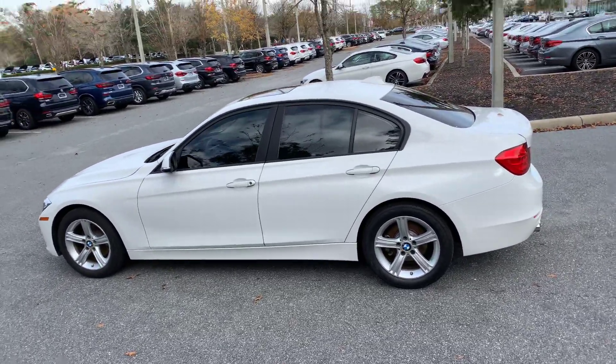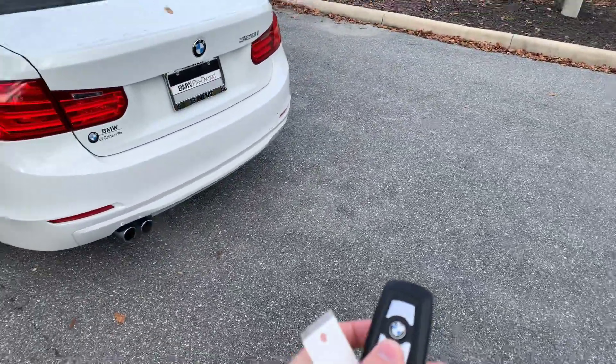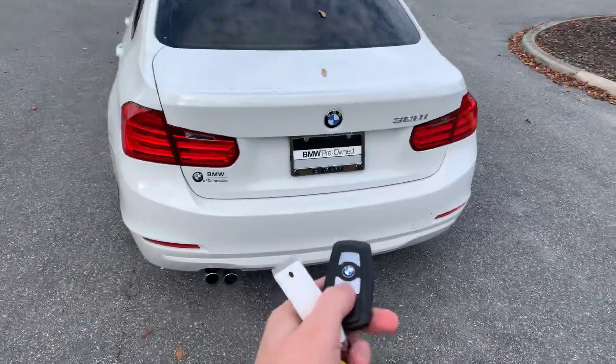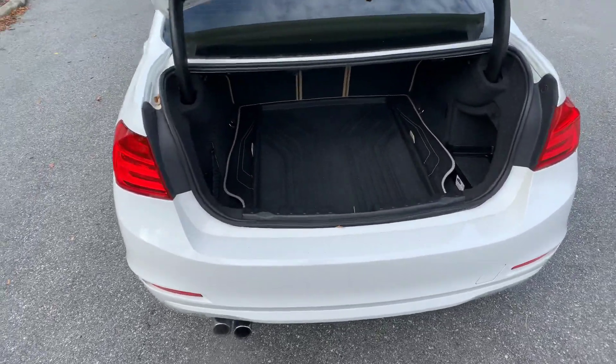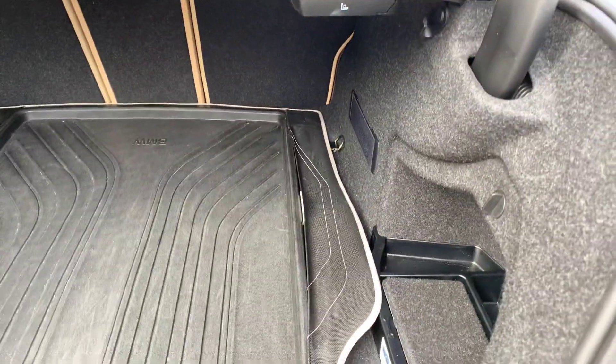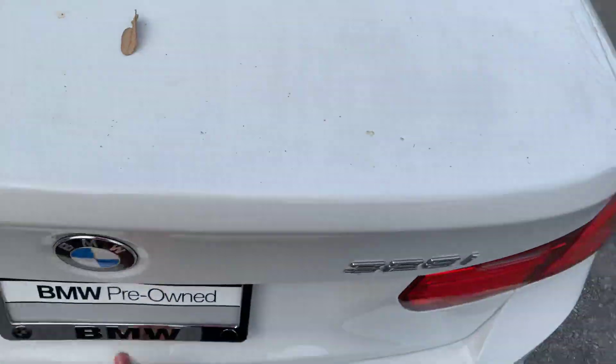Here's the left side, and now I'll make my way to the back. The trunk you can open with the button on your key, or you can open it with a clasp right under the roundel. If you want to open it with your key, you just hold that button right there and it'll pop up just like that. Here's a view of the trunk depth so you can get an idea of how much space is in there. And if you want to close it, you just pull it down like that.